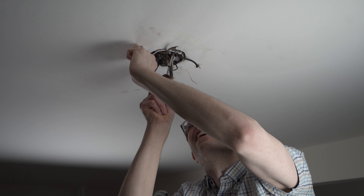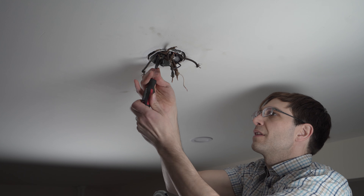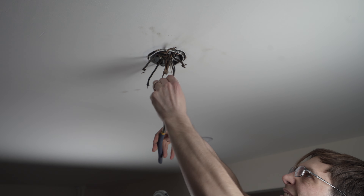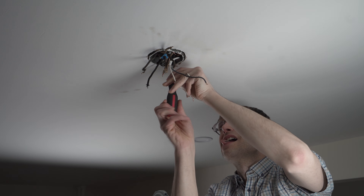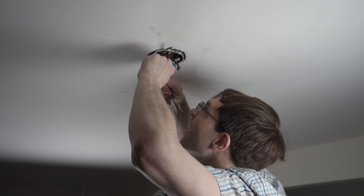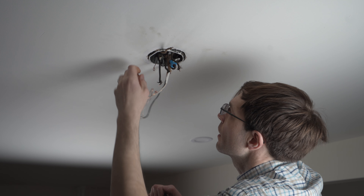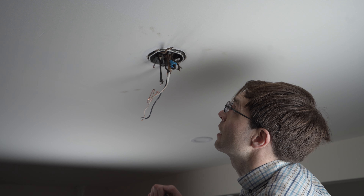I'll give them credit as due — they made certain that this was not going to fall out whenever they installed this. I'm guessing it was the original owners when they put power in here. Another fun thing about old houses: sometimes they have two-wire conductor wire without a ground. It looks like this box is bonded and has another wire going up here, but whether it's actually connected to the ground, I don't know.